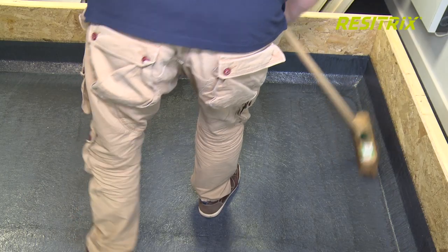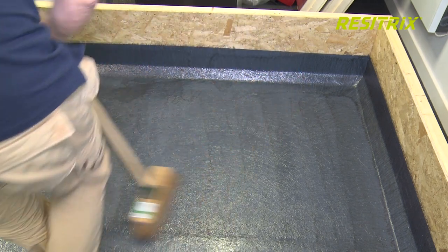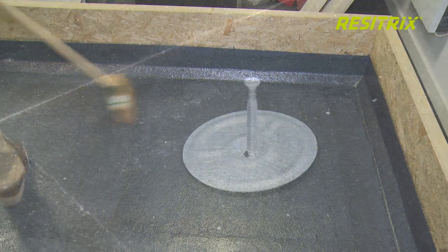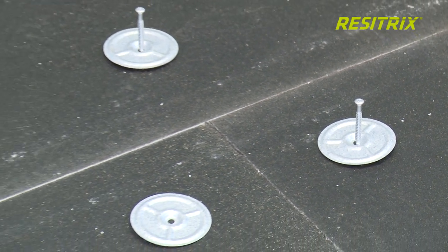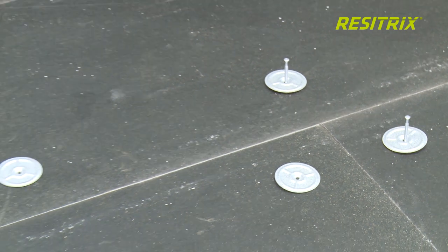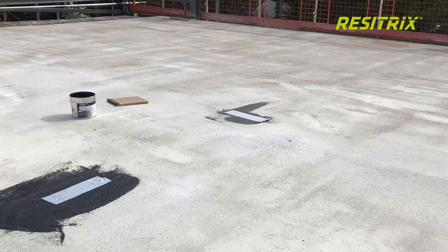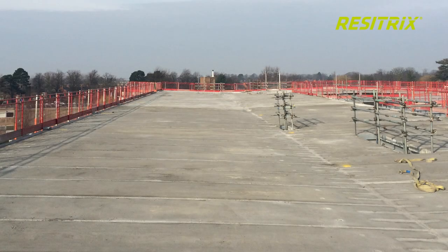The substrate should be clean and dry. The surface temperature must be 5 degrees Celsius or above. Any fasteners securing the substrate should be driven into the surface and not protrude. In the case of a concrete roof, the surface should be as smooth as possible with no peaks in the concrete, which will damage the Resetrix membrane. Take note that concrete drying time must be observed.